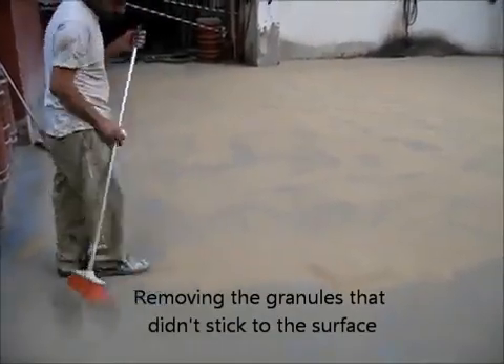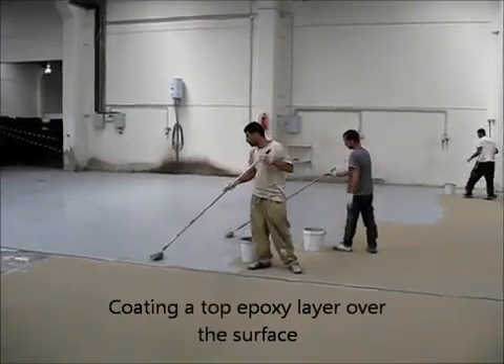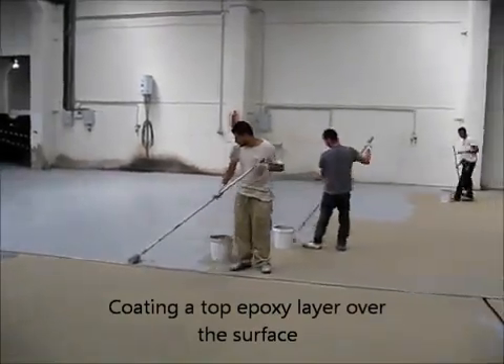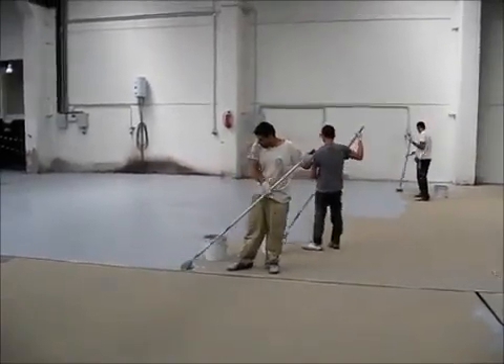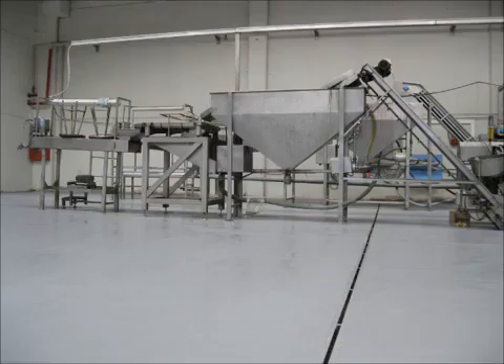This sand kind of goes into the floor, and we have created a very nice three millimeter surface. The next day, after we applied it, we sweep the sand. The last thing we do is apply one more layer of epoxy over the sand. So the final surface is an anti-slip epoxy surface, useful for heavy duty food industries like this one, where it was very slippery and very oily. This is the final result.